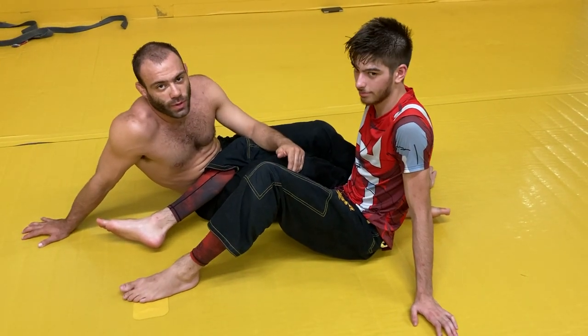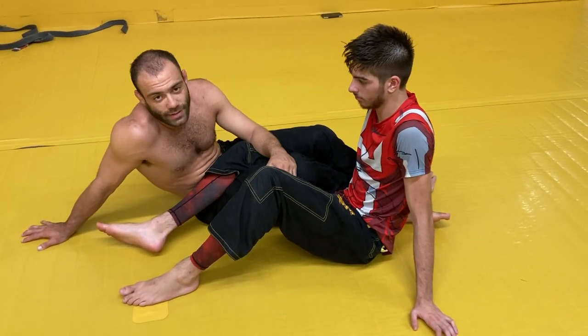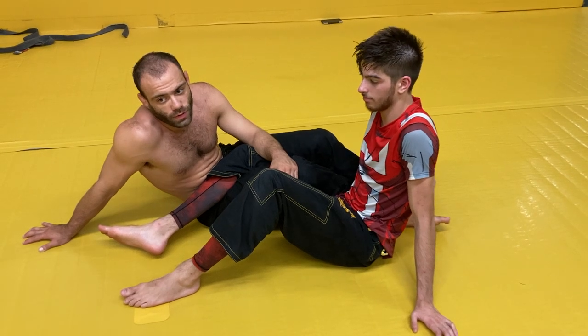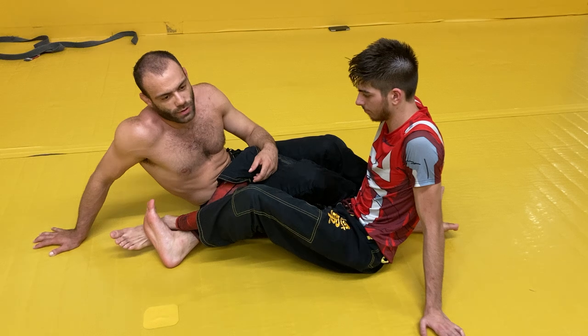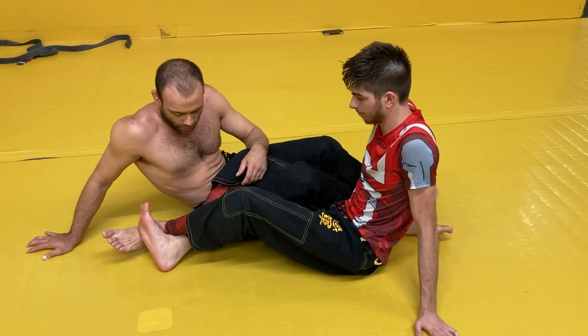Hi guys, I'm here with Cisco at the Jiu Jitsu Mill and I want to go over some secondary leg attacks that I like to use from 50-50 when the person just has their legs crossed and is refusing to uncross them for any length of time.